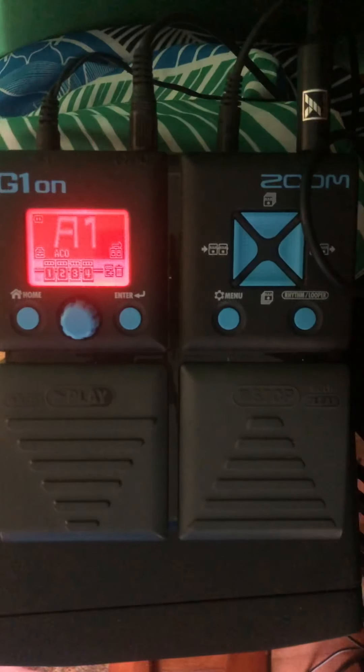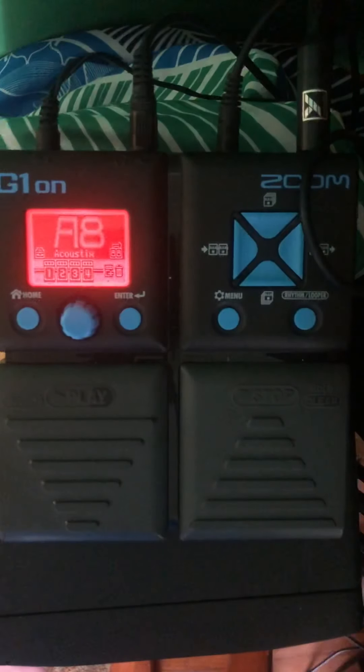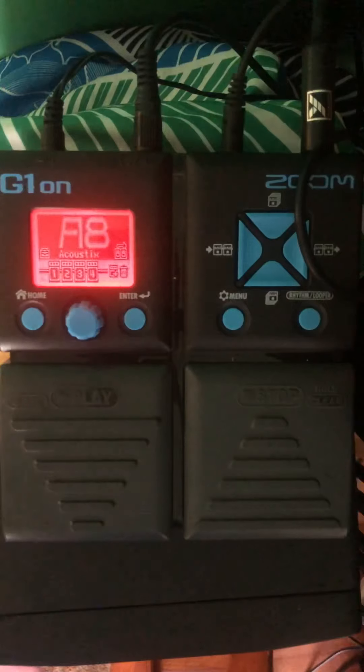I made a bunch of notes — I didn't memorize these. I noted that A8 is beautiful, so let's hear what A8 sounds like. You might hear some vibration — that's because of my speaker and the G1 On sitting on top of it, sorry about that. There's actually no vibration in the effect itself. You can see there's a lot of echo there, which is kind of pretty.